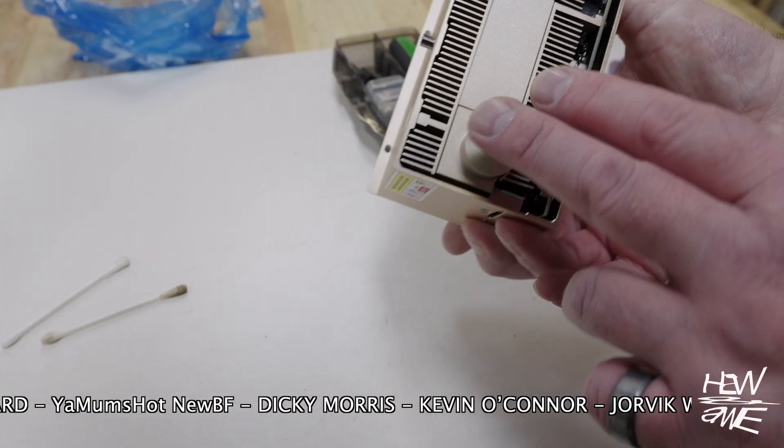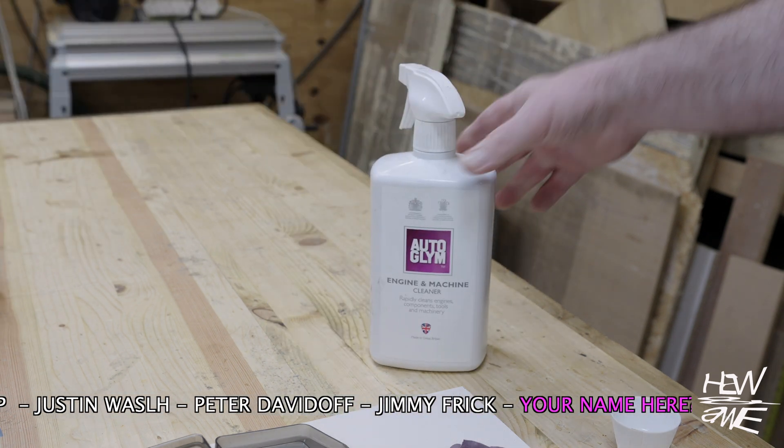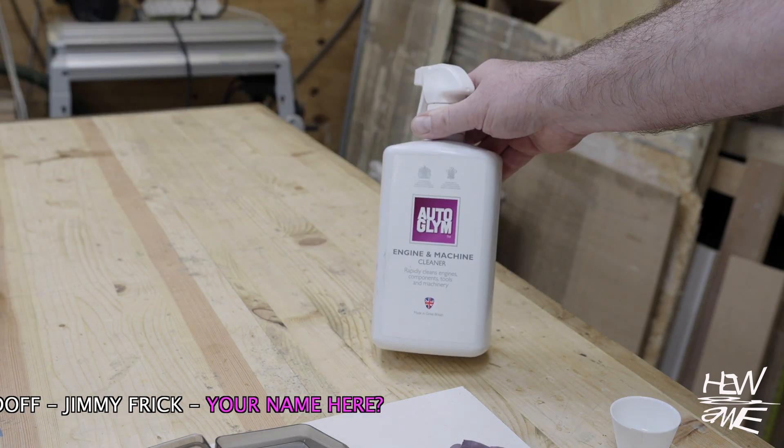They say use isopropanol — it took forever, wasn't doing anything, wasn't touching it. I used engine cleaner I use on my car and it came straight off.